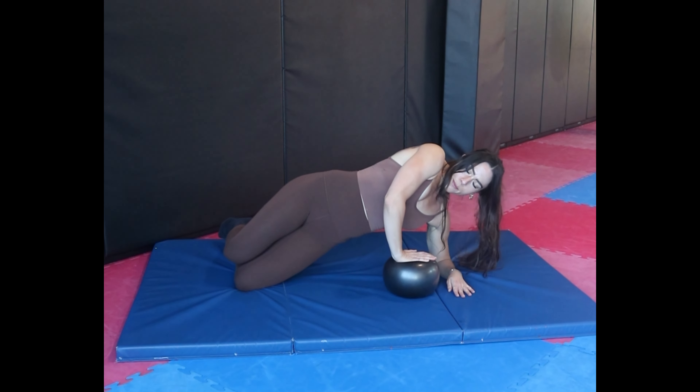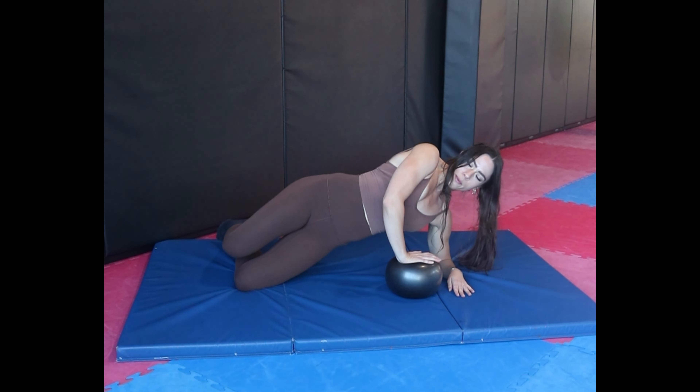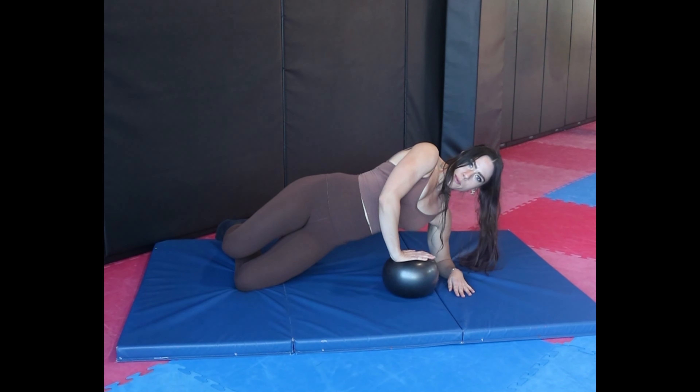Holding that bridge with your glute really engaged, and with each exhale and pelvic floor contraction you're also going to gently compress the Pilates ball into the ground.